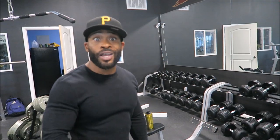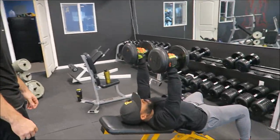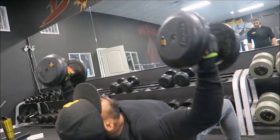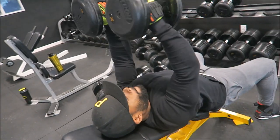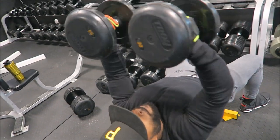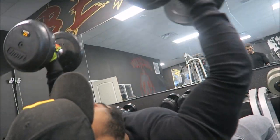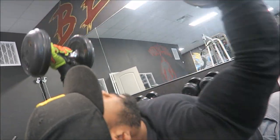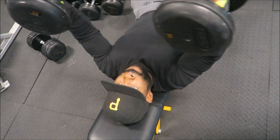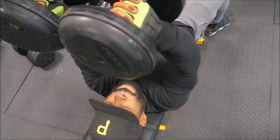So this is the first exercise we do. Keep that in mind. This is the first thing we're going to do. Let's go! [Counts reps 1 through 25 during the set.]